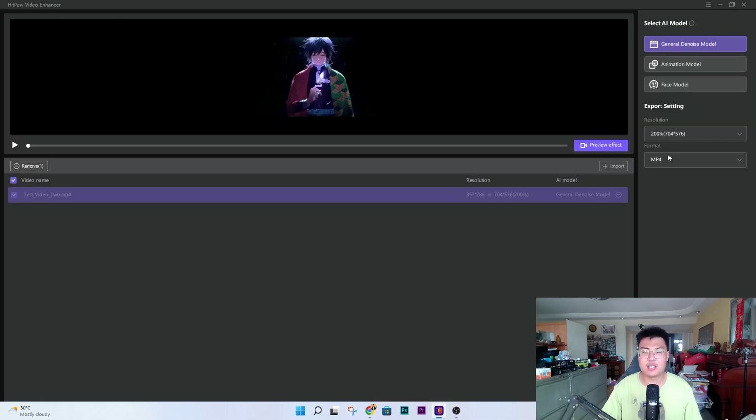This really amazing software has three different modes to choose from. And if you don't want to enhance anything and just want to upscale your videos, you can use it for that as well.